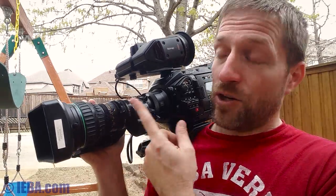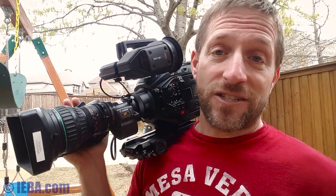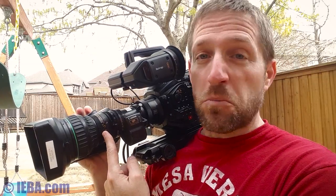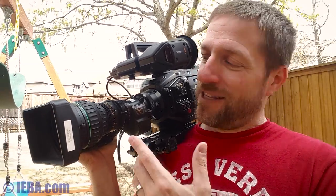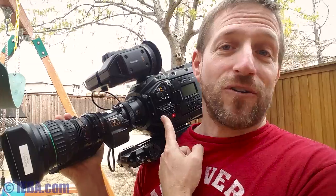Or, I paid $600 for this one off of eBay. This is an old ENG lens from a standard definition camera that nobody wanted anymore because standard definition isn't shot. Does that mean the glass sucks? Not at all. If you buy a still lens from the 80s, are you going to say your pictures suck? Not at all. Glass is glass. It's made as well as glass could be made when they made it. So this is not limited to standard definition — I put it on a 4K camera and you'll see the results coming up.